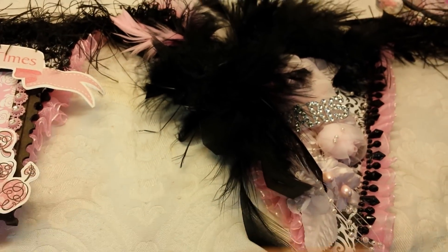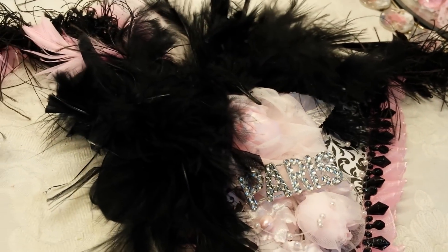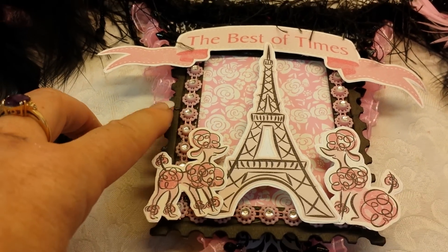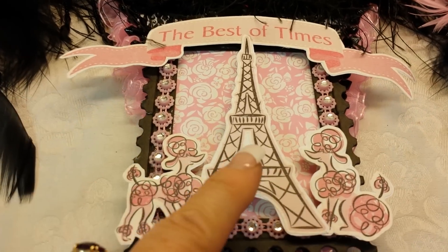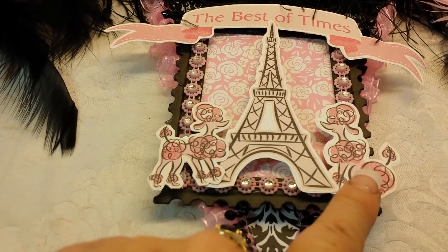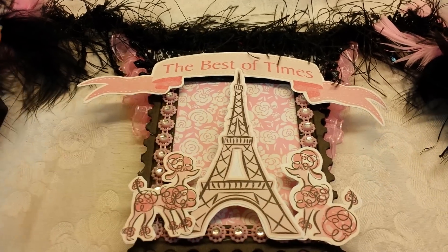Each of the banner pieces are the same, decorated the same. This one here is exactly the same as the other one, but this one in the center has this chipboard, like a ticket chipboard. And I layered this pink bling trim. I had this Eiffel Tower in my stash, as well as these pink poodles. And the 'best of times' text kind of came with the collection.